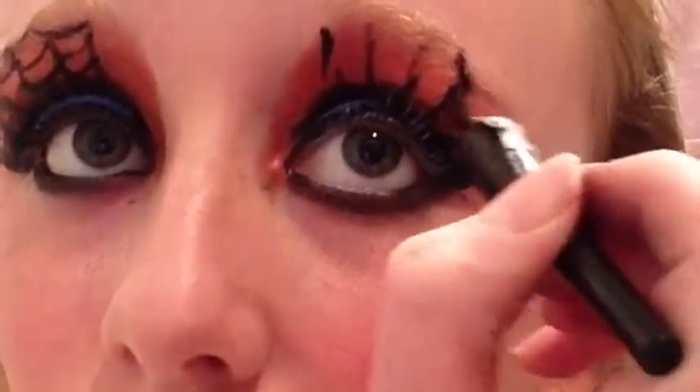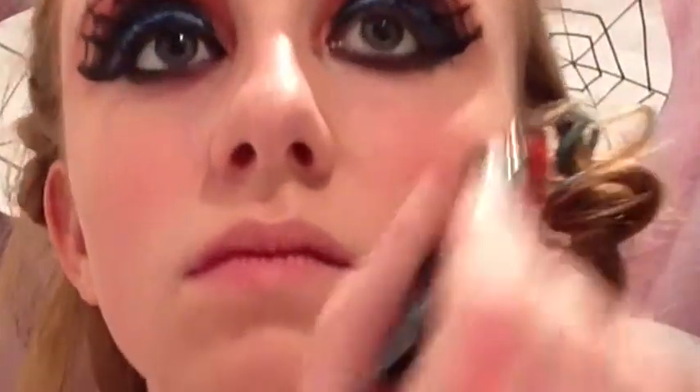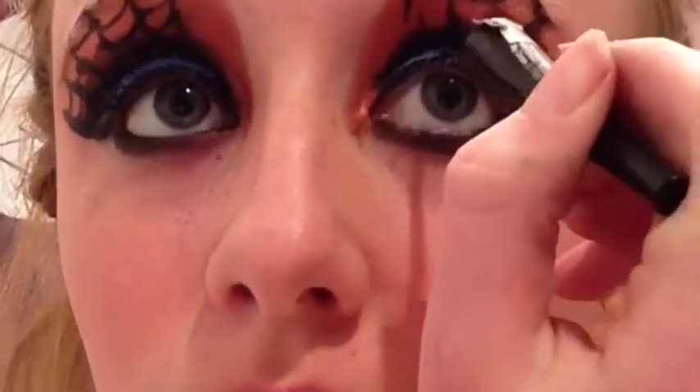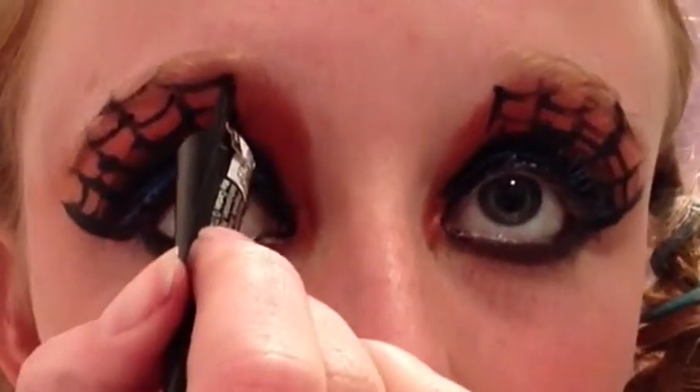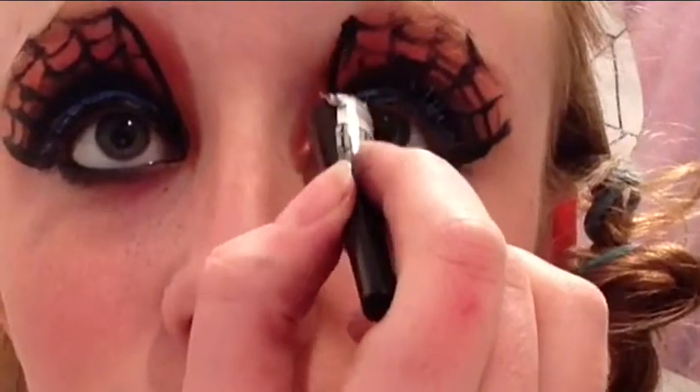I think this came out so cool — I love the look of it. Just fill all of those in until you're satisfied with the amount of web. Then connect that last line into the inner corner of your eye. Taking your favorite mascara, pack that onto your eyes — you can use fake eyelashes. Then taking just the silver glitter, pack that onto the blue shadow.